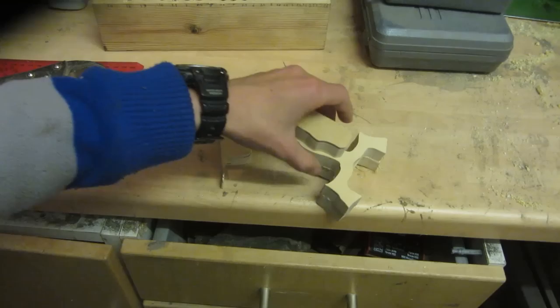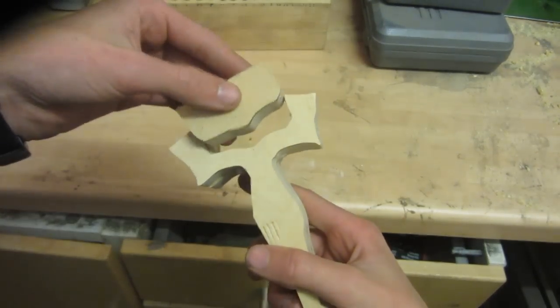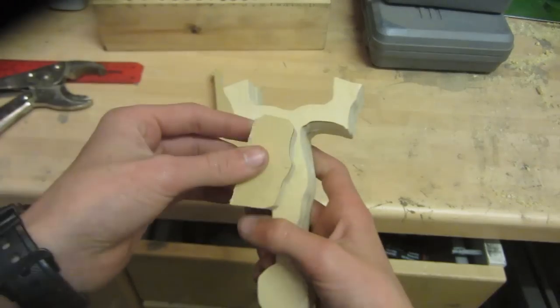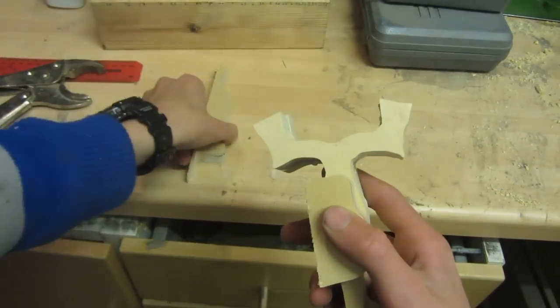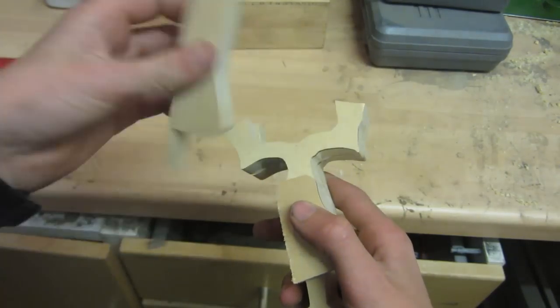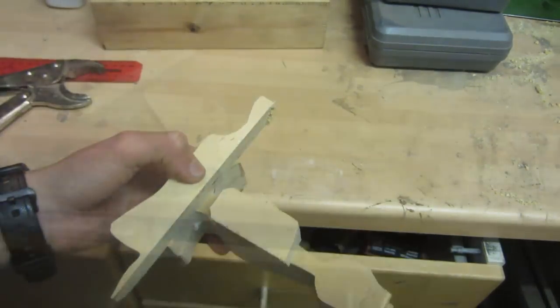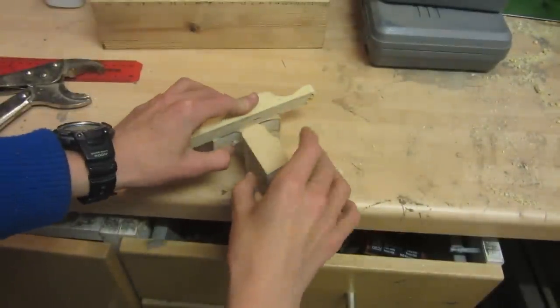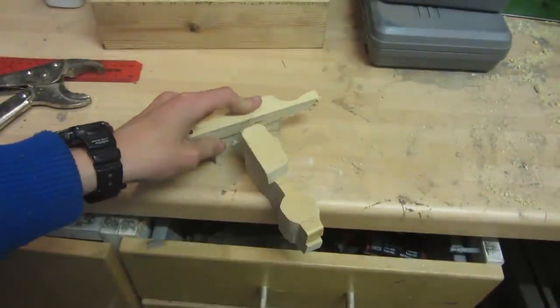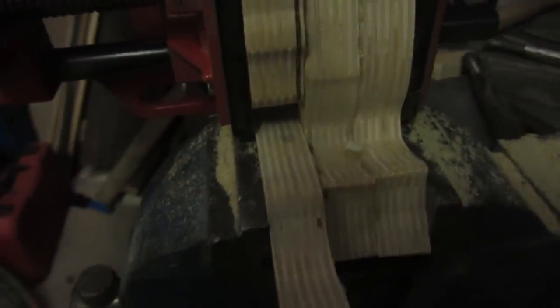Now to build up more layers on the plywood so it can be thick enough to make it really ergonomic. I'm going to use some off-cuts which came off while I was cutting with my scroll saw. If you used a hand saw you might not have off-cuts like this, but you can still use other pieces of plywood. I'm going to glue them on with wood glue, then clamp them up and wait for the glue to set.